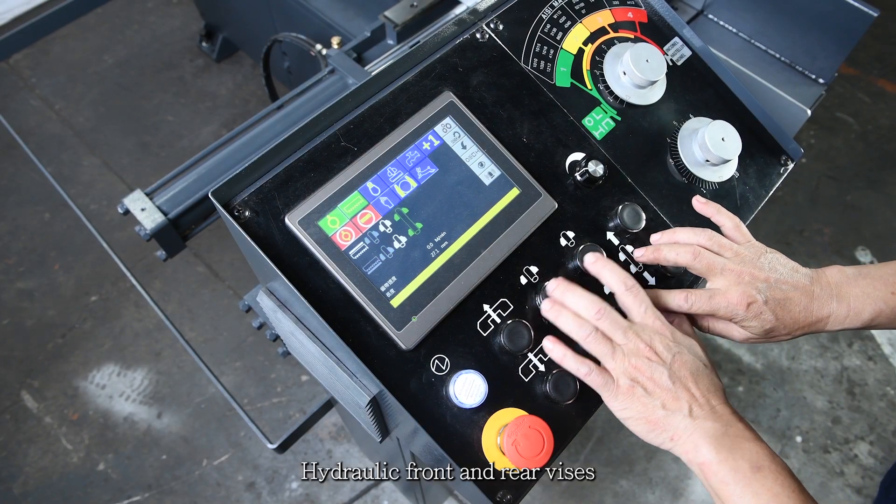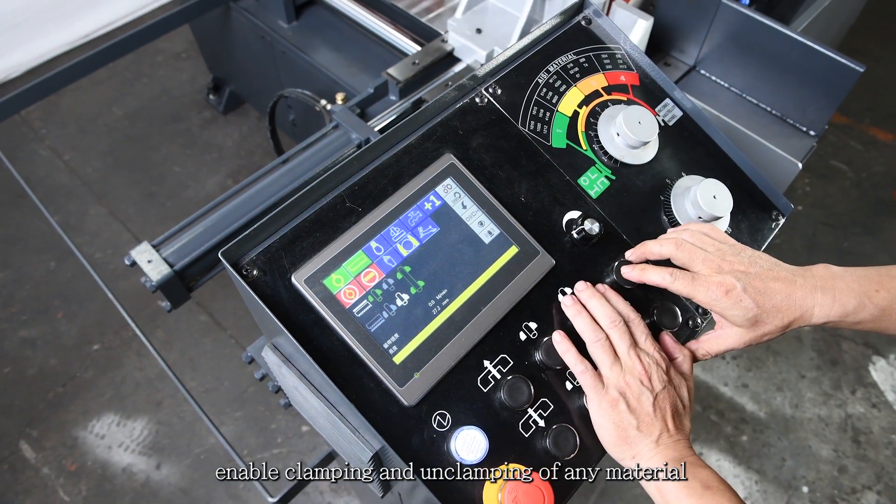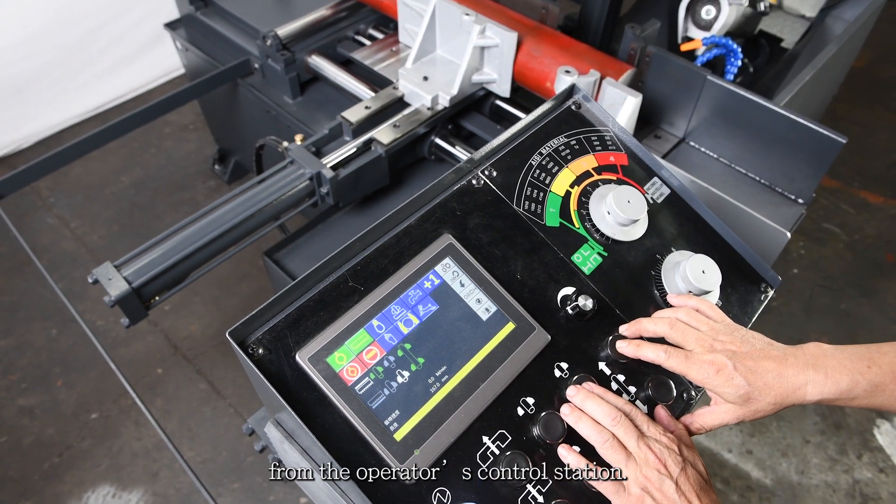Hydraulic front and rear vises enable clamping and unclamping of any material from the operator's control station.